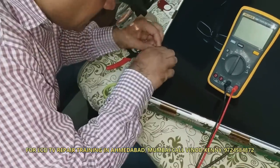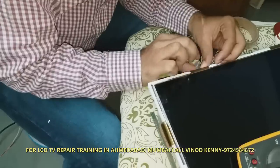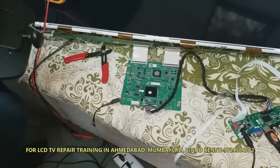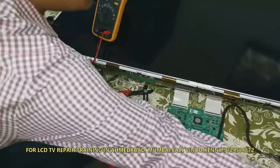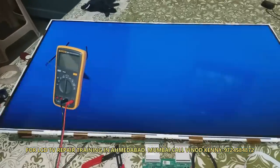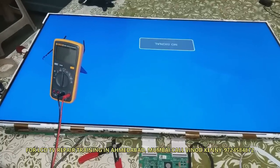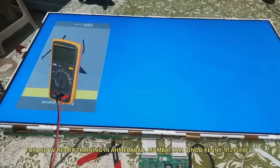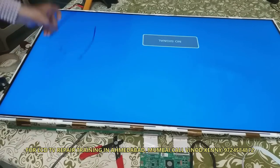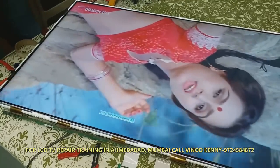You can get more information in my training. You can attend my Mumbai training or Ahmedabad training, which is scheduled on the 26th of April 2019. Another training is on 17th May, scheduled in Mumbai. You can attend to make your knowledge updated.